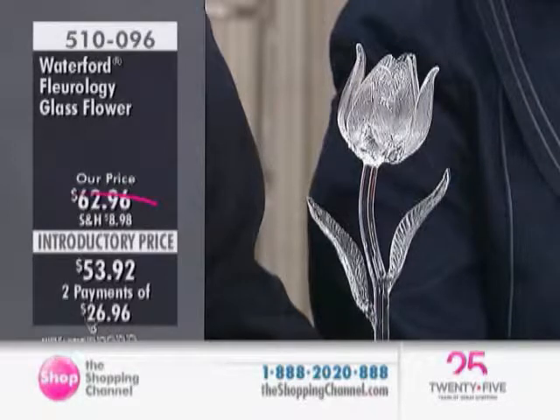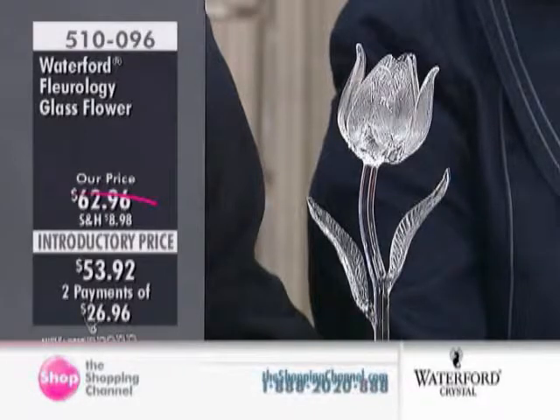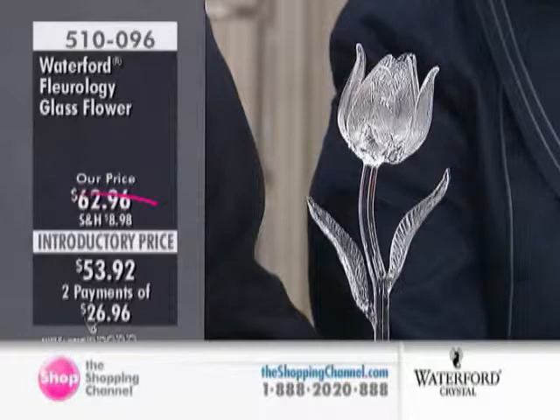It is absolutely true. When someone sees your table, they know whether or not you want them to be there. You feel welcome. Please take advantage of this — I want to call it today's showstopper — at an introductory price of $53.92. We do have less of the tulip. Limited quantities available. Special price to take advantage of. Makes a wonderful gift for yourself, for someone else, for the bridal party.